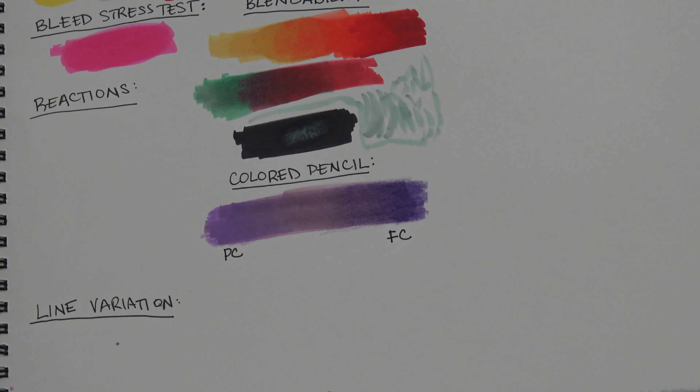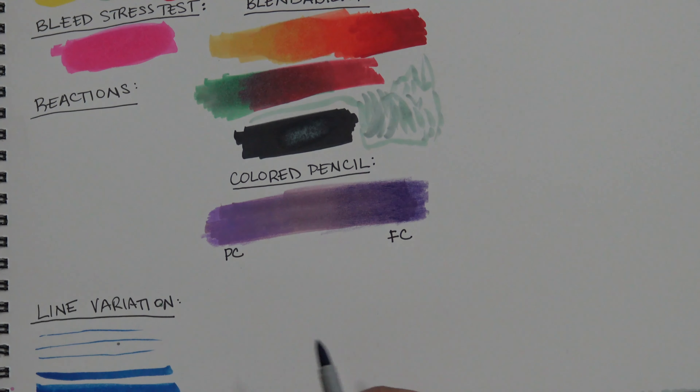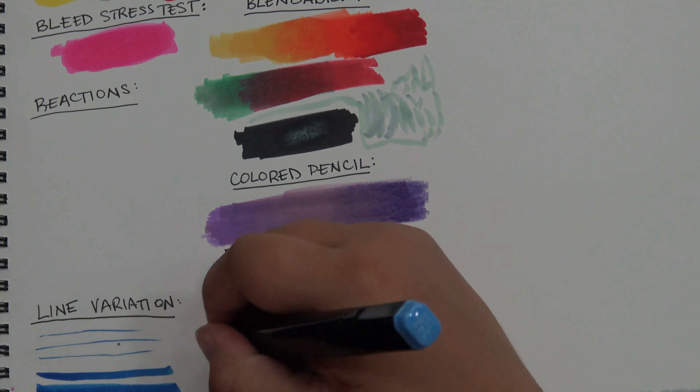For line variation tests, the tips held up quite well. Even after pressing to make wide lines, it went back to thin lines quite easily, so the tips are durable.